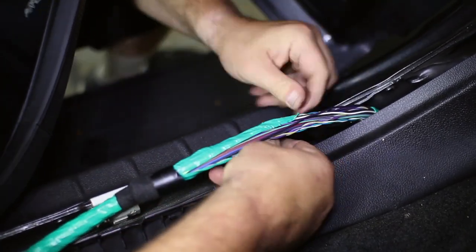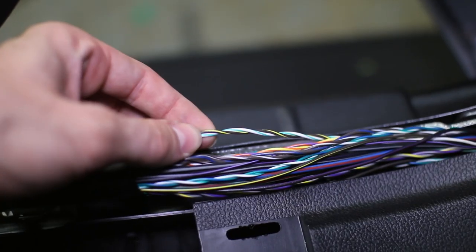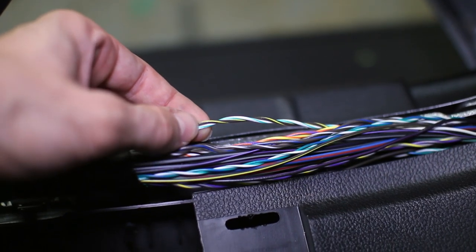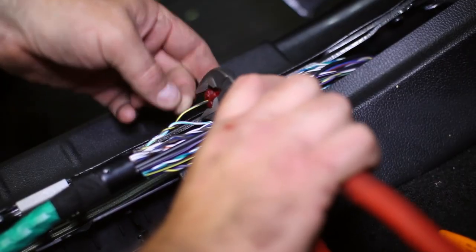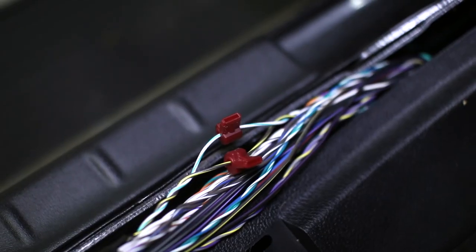The wires we are looking for in this harness are the white and green stripe wire and the brown and yellow stripe wire that are twisted together. Install the quick connects to both of these wires, then grab the adapter harness and connect the green wire to the green and yellow, and the brown wire to the brown and yellow.